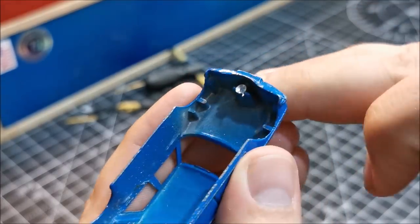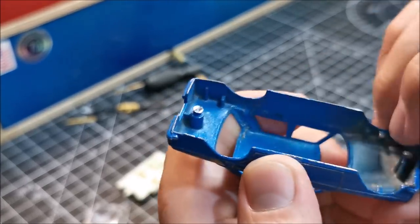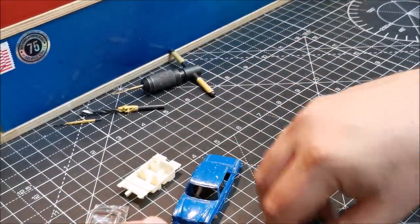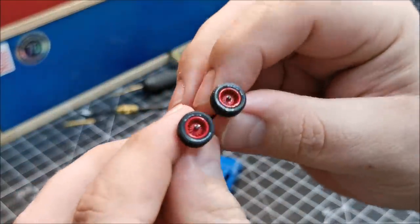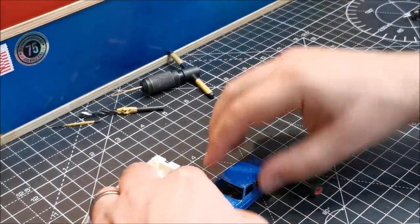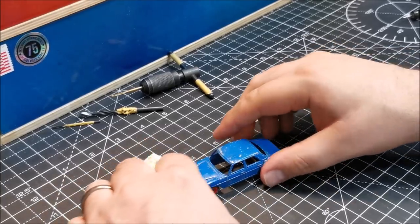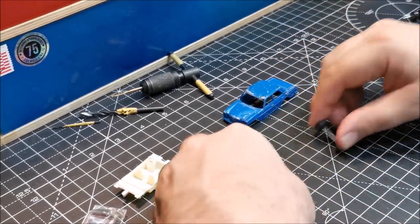I want it to still be a roller. I kind of wanted — I don't know whether you guys have ever visited a website — but I used to frequent a website called Retro Rides in the UK. And I think I kind of took inspiration really from the Reader's Rides that I've looked at over the many years. I used to go on there every single day. But this kind of Mercedes is the style that would be on there. And I could have slammed it down to the weeds, but I wanted it to still roll.